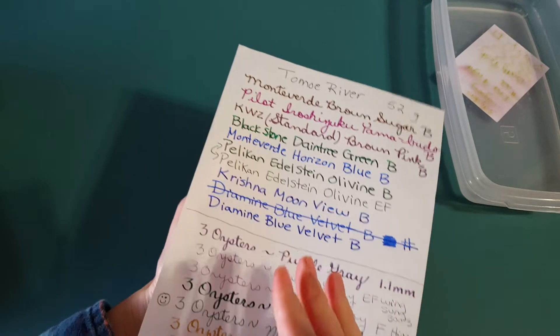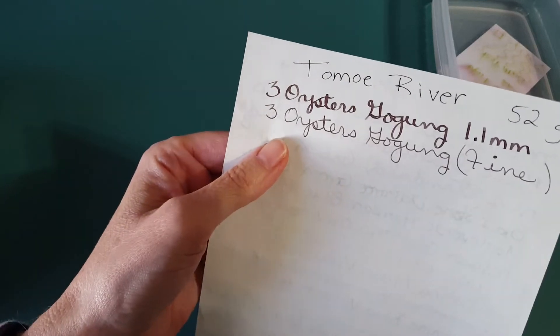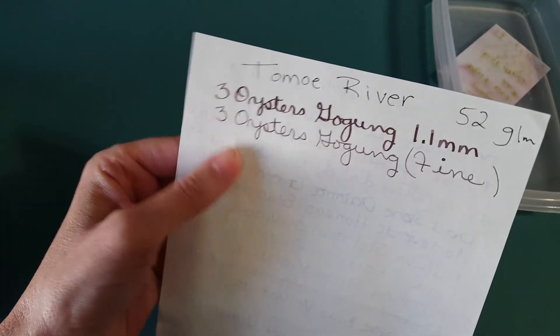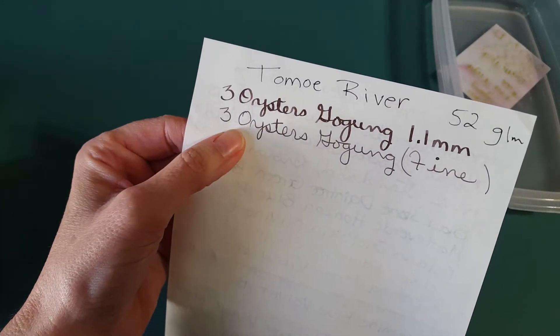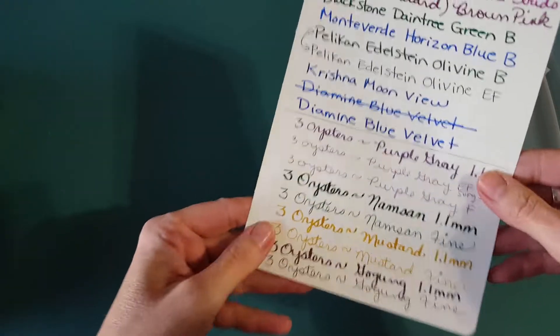Let's go right into the paper samples. This is Tomoe River 52 gram — everything loves this paper, and there was no trouble at all. It looks good in both nibs. There's quite a dramatic difference going from a stub to a fine nib, but they both looked really good.